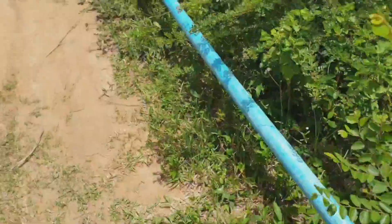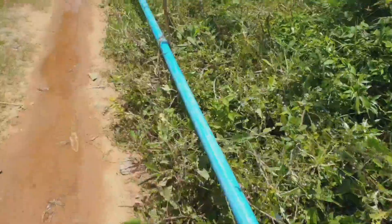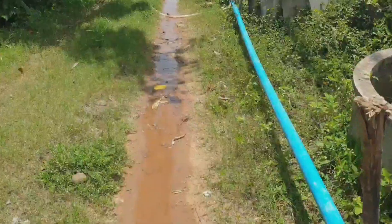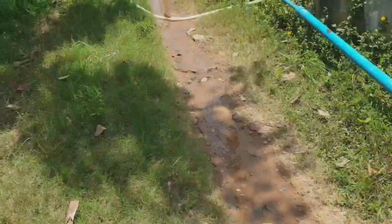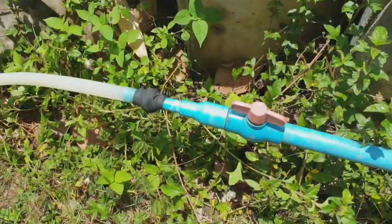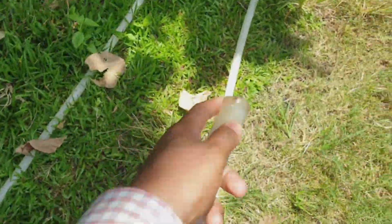Now we go to see the output pipe and what is happening. As you can see, the water is coming out here. This is the river and this is the output. They use this pipe to water their flowers and plants over there.